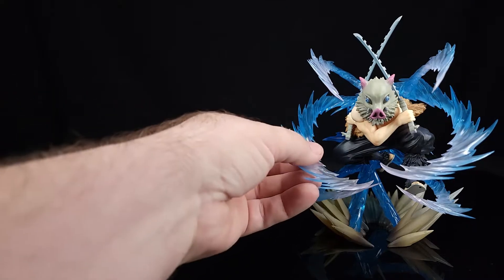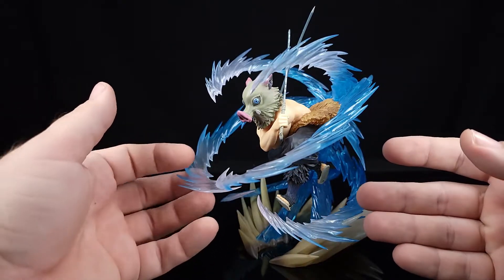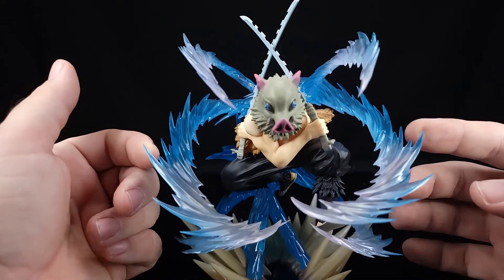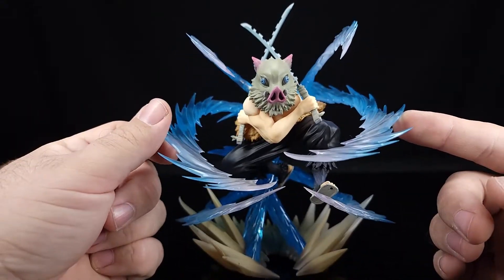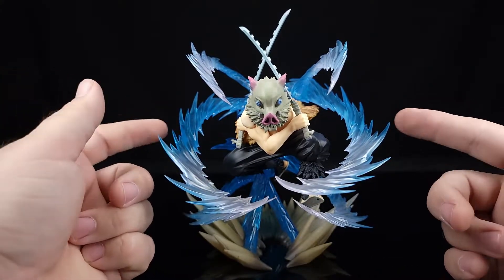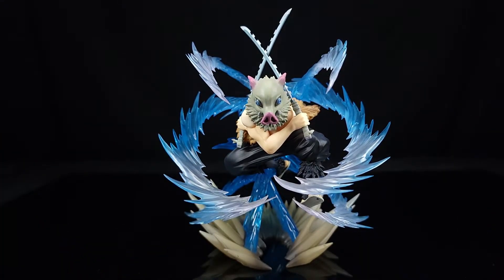I picked this up at Big Bad Toy Store — a pretty good place to get Figuarts Zero stuff. If you're remotely interested, go check them out. But yeah — just freaking cool. That's gonna be it for this Quickie, guys. I'll catch you on the next one. Remember, as always, keep on breathing — beast breathing, I guess. Bye guys!